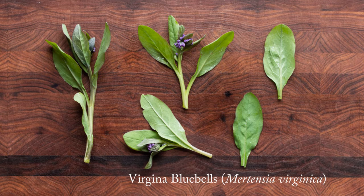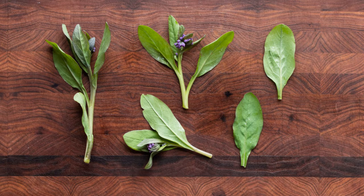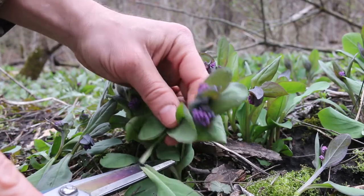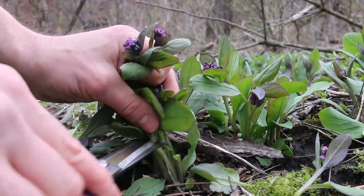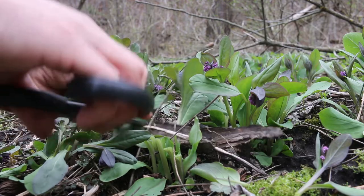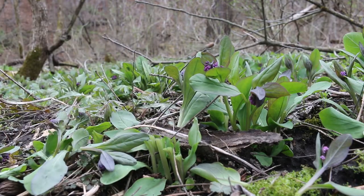Next plant is Virginia Bluebells, Mertensia virginica. These are related to borage. They're a spring ephemeral just like ramps, but borage is one of the key ingredients for the Previgione that most recipes are going to call for, so I'm going to use Bluebells instead of borage. You don't have to be scared about cutting too many here, but I wouldn't dig them up.